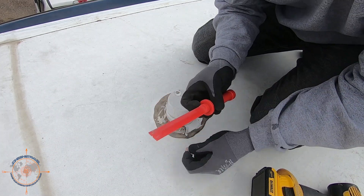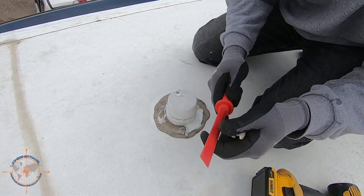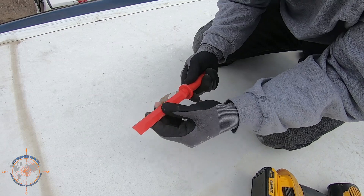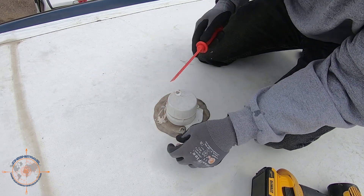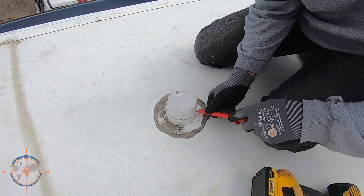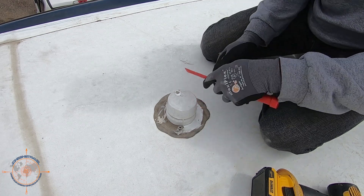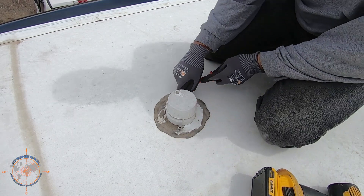These little plastic scrapers work really well, and you can resharpen them with a file. I'll put a link in the description below for this tool — I really like it and use it a lot, especially on stuff like this. You can really get the sealant off without damaging anything.